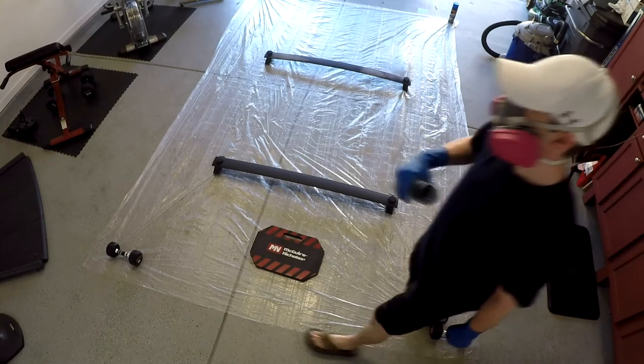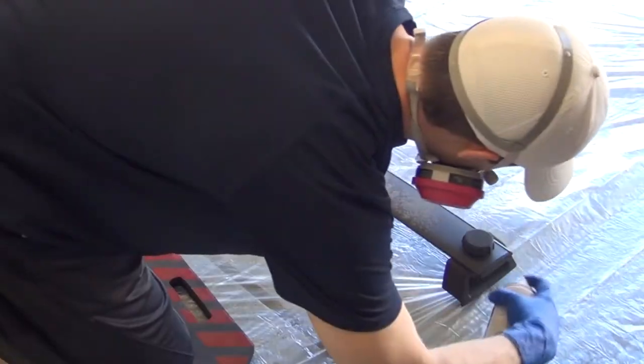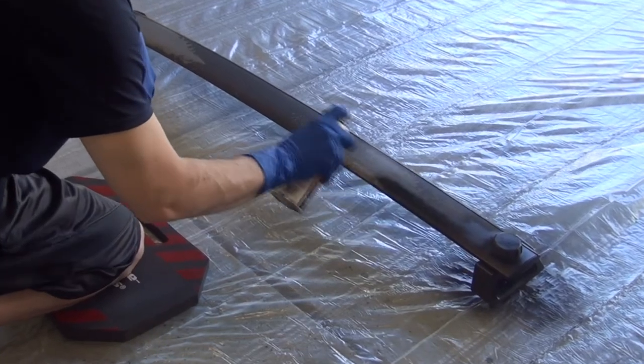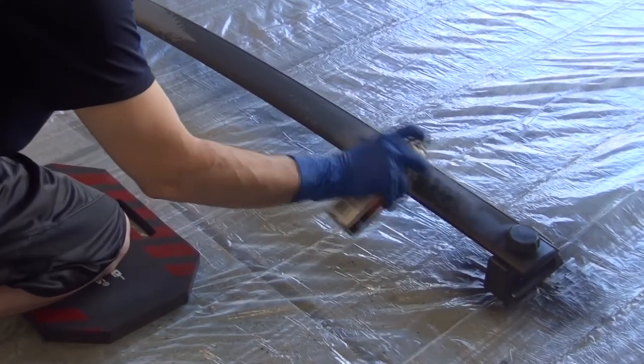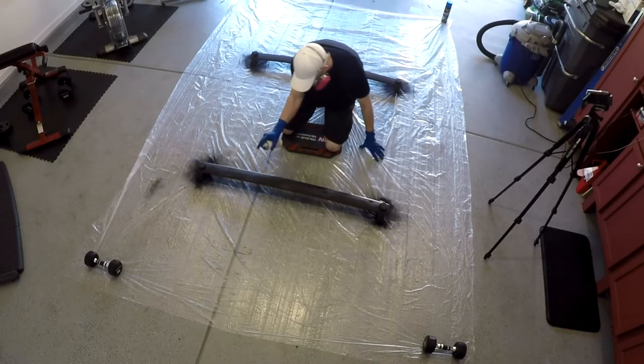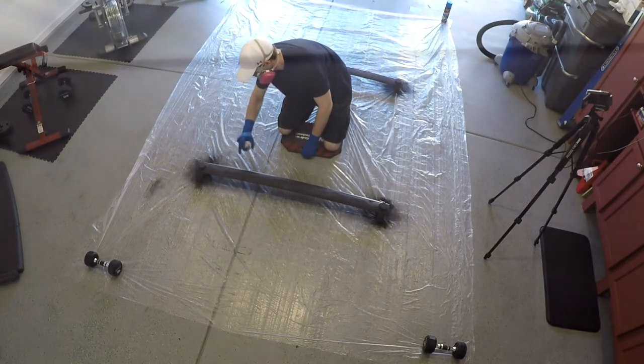Next you'll want to shake the can for at least one minute and start spraying the rack from one end to the other, working in small sections as you apply an even coat. Whenever you're done with the first coat, wait at least 15 minutes before applying the next.